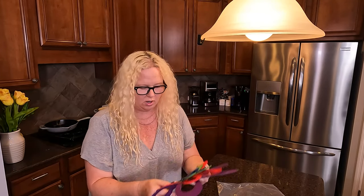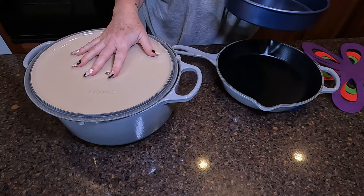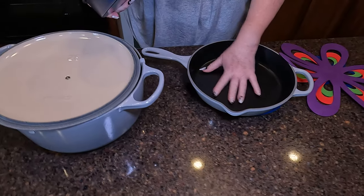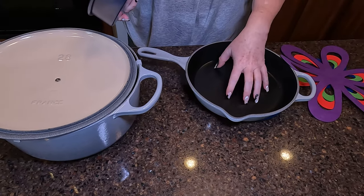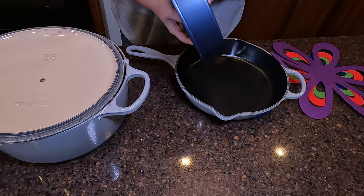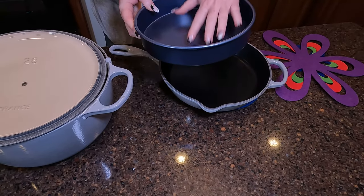I'm going to show you how they work. So I have my pots here. As an example, this is cast iron. They are heavy duty, but I don't want to scratch things. You have a metal pan, or you have a bunch of metal pans.